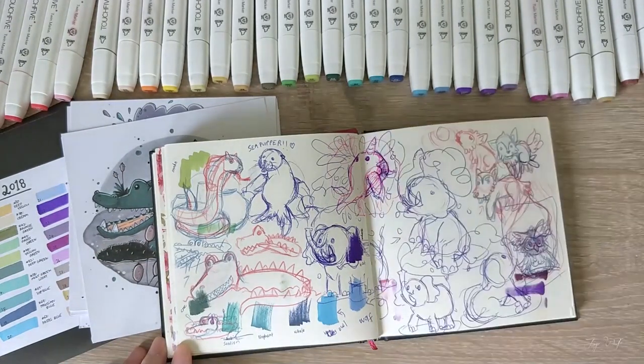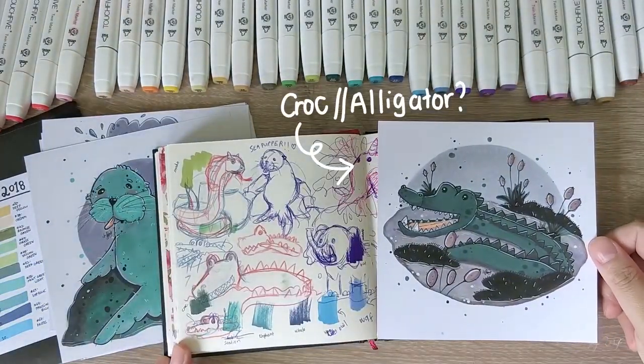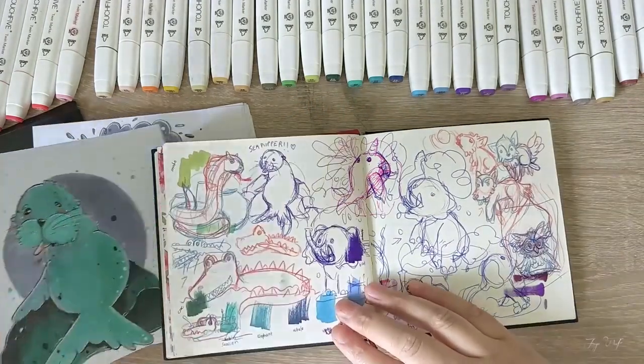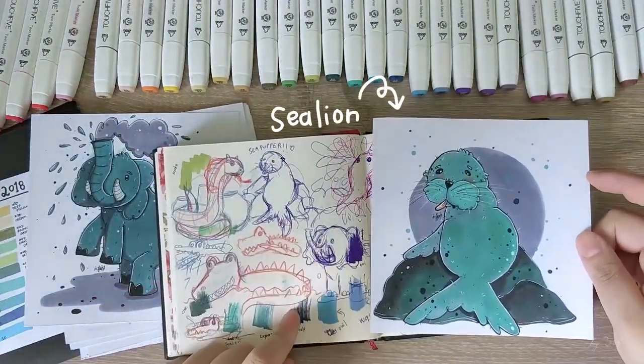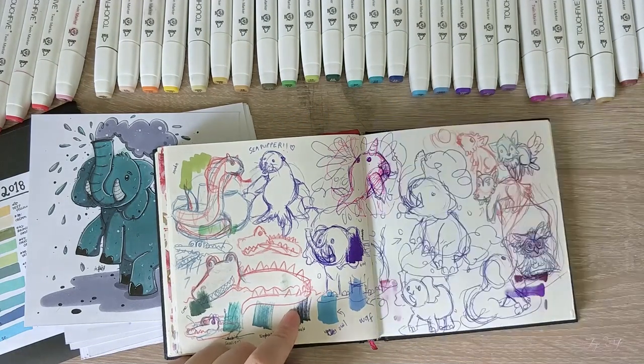I had so much fun with the snake. Day 16, deep green, features a crocodile or alligator — I'm actually not sure what the difference between them is, but look at his happy smiley face. Day 17, mint green light — I drew a cheeky little sea lion.